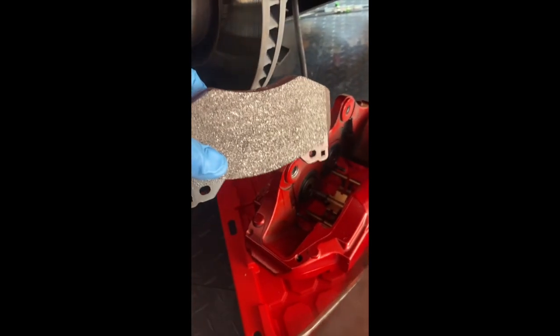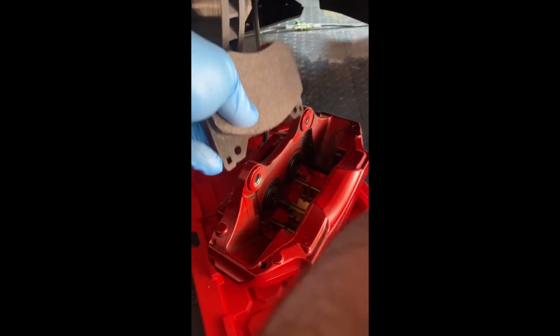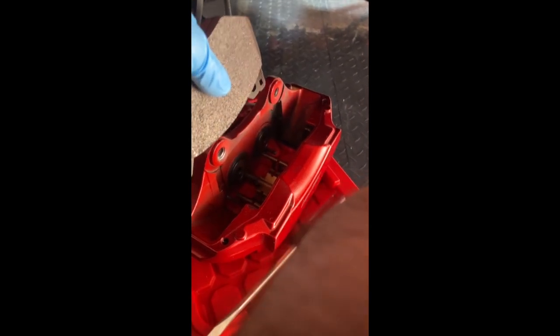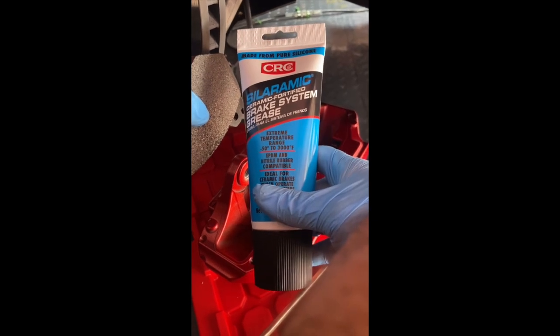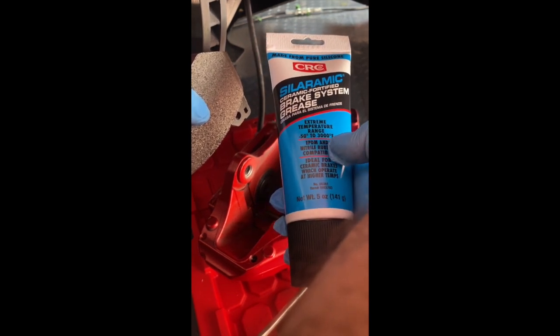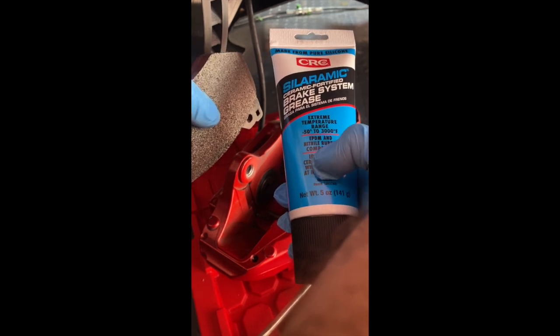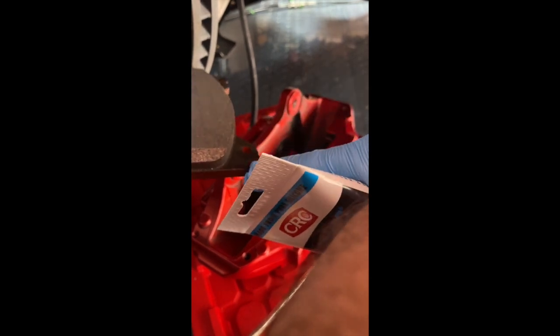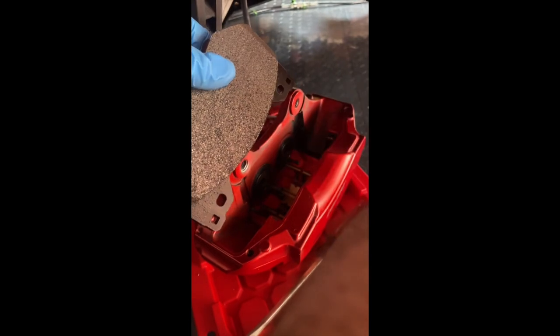We're about to install the Carbotech brake pad. You want the pad surface — not the red surface — facing inward. You can see the two holes where the pins slide into. I'm putting a little lubricating grease on — I'm using a ceramic-fortified grease I picked up at the auto parts store. It's rated from negative 50 degrees to 3,000 degrees, which is well above what I'd reach even on a track day. This goes on the edges of the brake pads and into the pin holes. Do not put it on the braking surface.